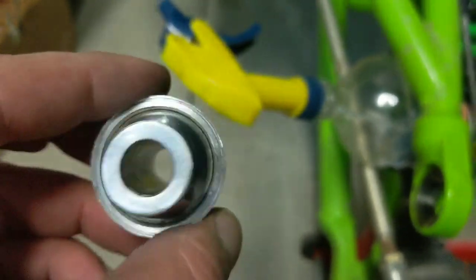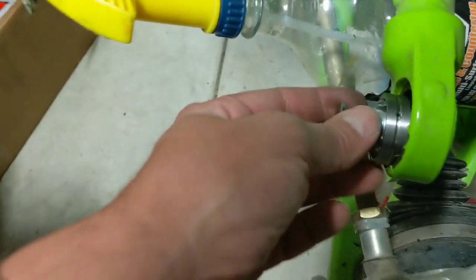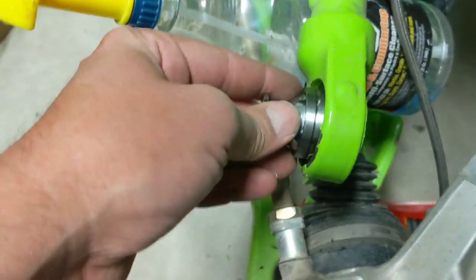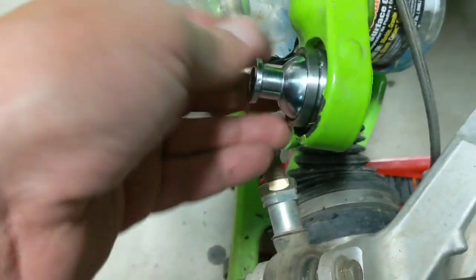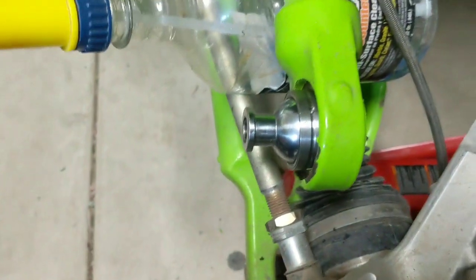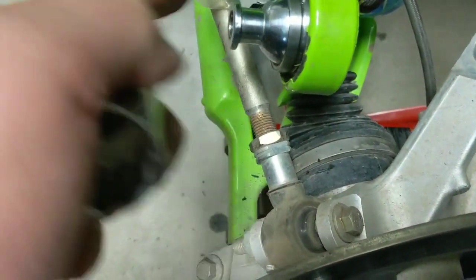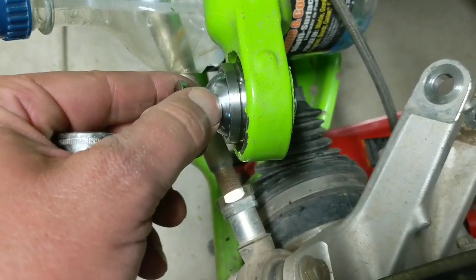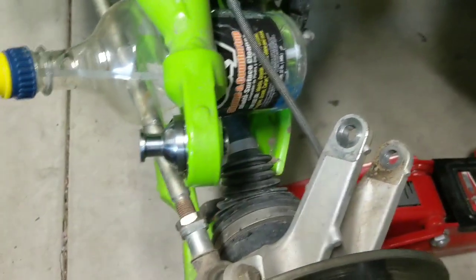Obviously I'm no mechanic or engineer — I just figure this stuff out because I don't like paying shop prices. I'm gonna take a socket, push the new ball back in, and tap it in. You don't want to tap on the ears — you could screw up the plastic in there. Tap it back in, put the C-clip on, bolt it all back together, and you should have a nice quiet ride.